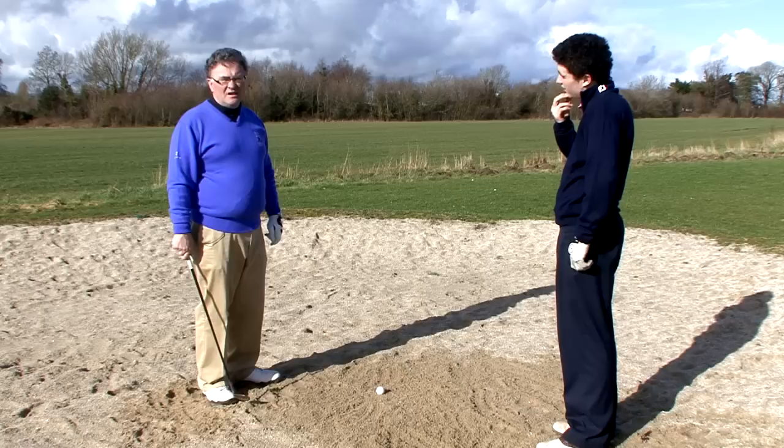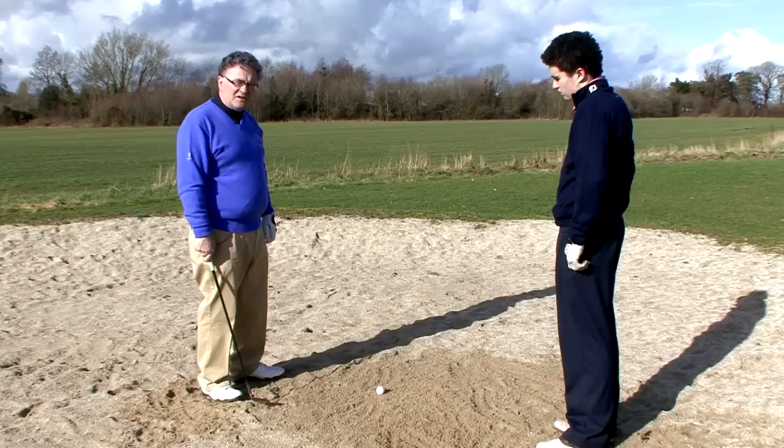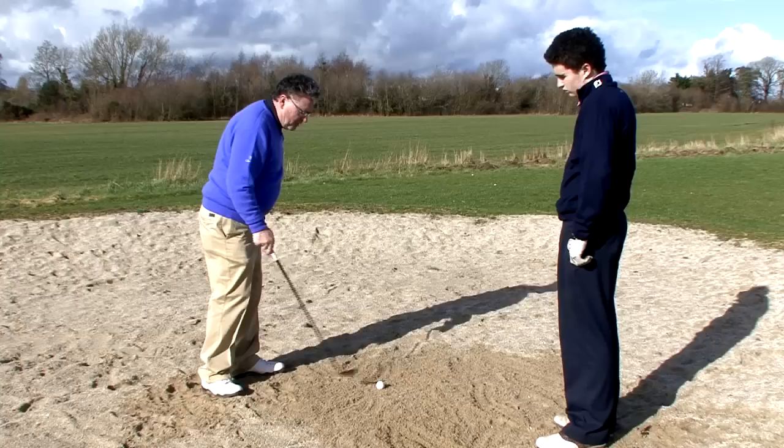Hi, my name is Brendan McDade, PGA Professional here at the Carlow Golf Range. Here is a very simple tip to help you get out of the bunker, because most people that are inconsistent out of the bunker are not hitting in the same spot every time — one time they hit too far behind the ball, the next time they're hitting the ball very clean.